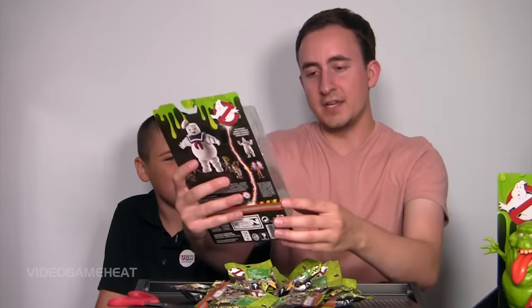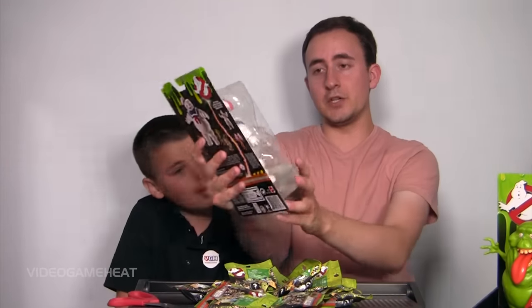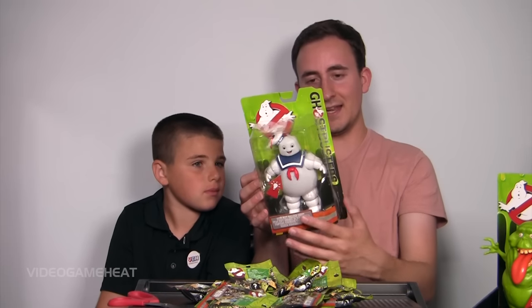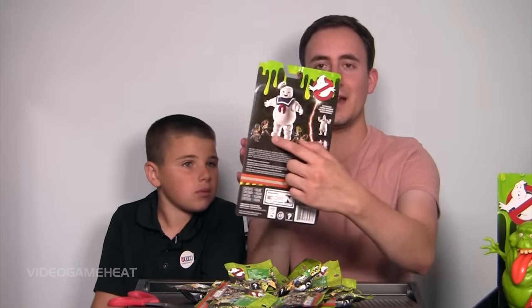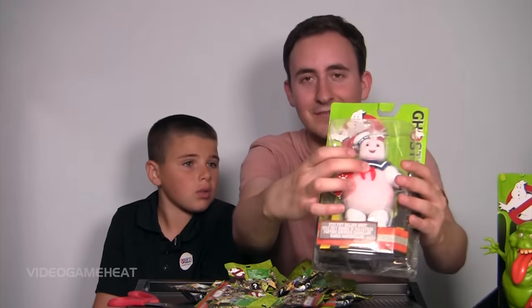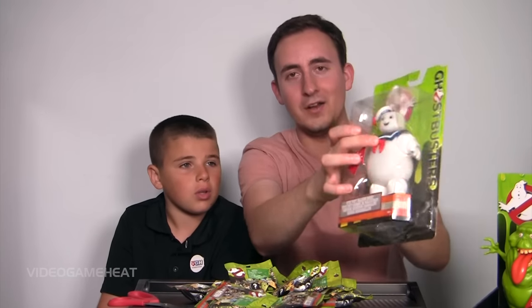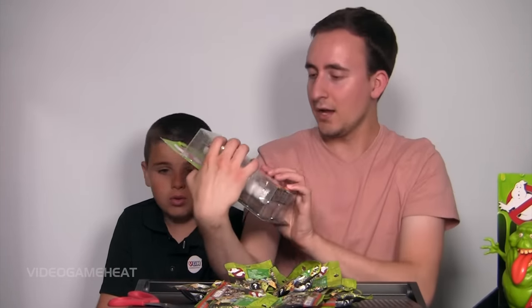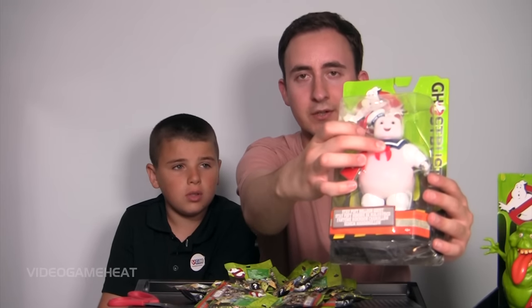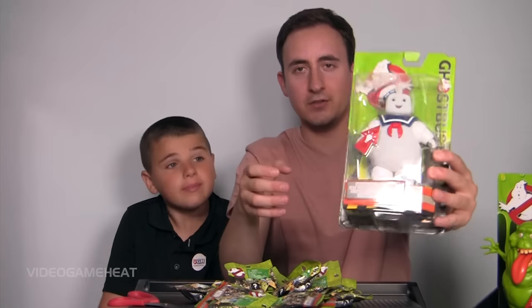Next up we've got the Stay Puffed Balloon Ghost, and yeah, this is neat. This is a classic, and I know we have the new Ghostbusters characters over here, but this is a classic and it even lights up. How awesome is that? You can see the heart area and everything — it glows red, which is really cool for a Ghostbusters action figure.